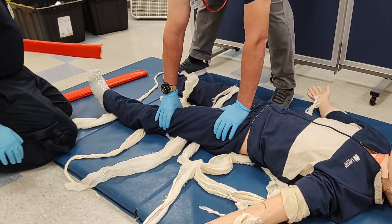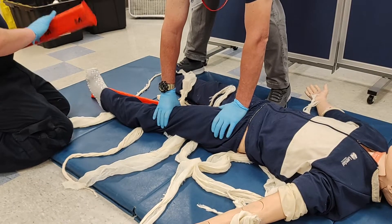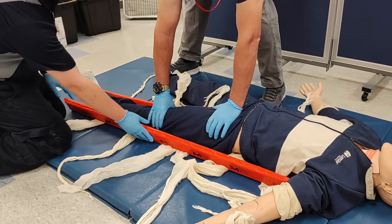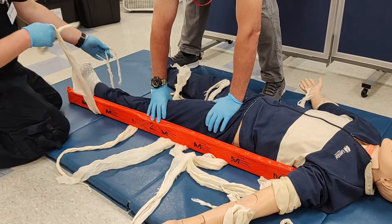The medium splint will be placed on the inside of the patient's leg with the soft side towards the patient, and the long splint will be matched up with the bottom of the other splint, extending up into the patient's armpit.